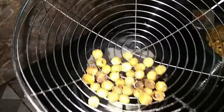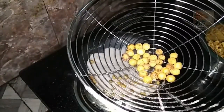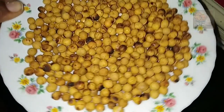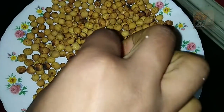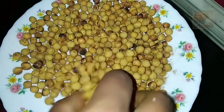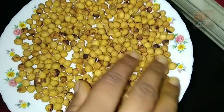Now we need to add the green peas. This is a good taste of green peas.